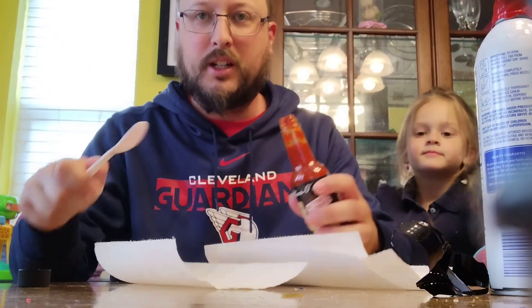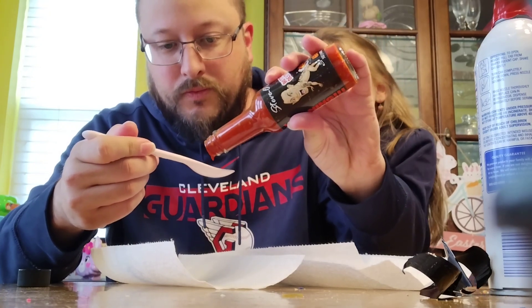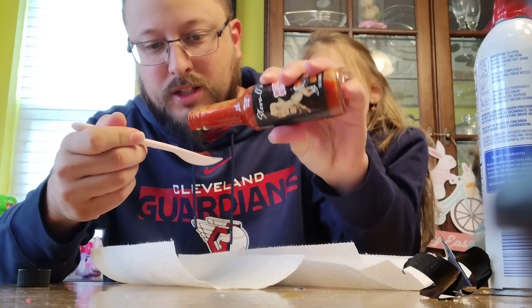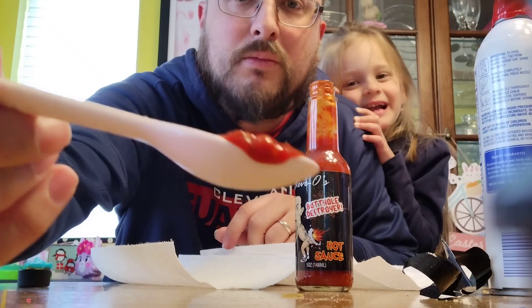This is a really thick sauce, at least it appears to be. So I'm going to pour some out. Let's get a good sample here. Wow, yeah, this is chunky with seeds. It looks gross. Check that out — it looks like blood.